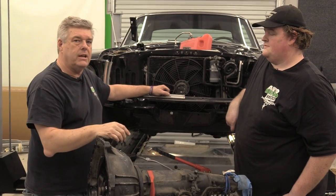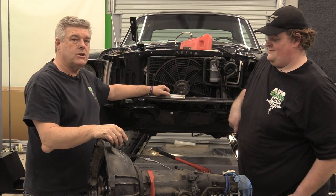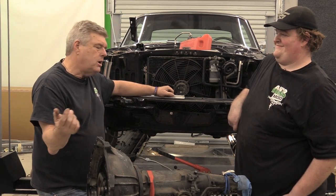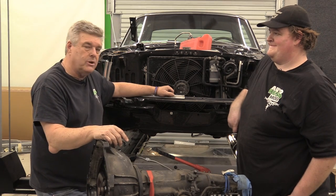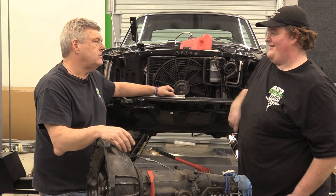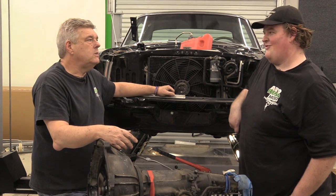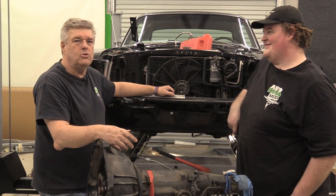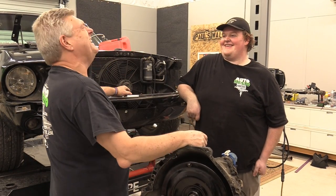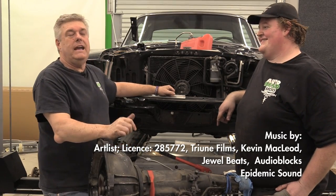Also, subscribe to the channel. We are at 99,061 — the last time I looked yesterday, we are danger close to our 100,000 mark. I'd like to get that done so we don't talk about subscriptions anymore. If you don't want to do it, you don't have to — because I'll be dead before we get to 200,000 anyway. YouTube will probably be dissolved by then — it'll be 'zoo tube' or 'goober tube' or something like that.